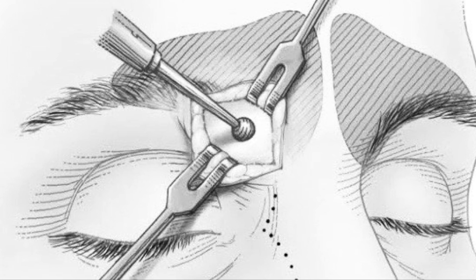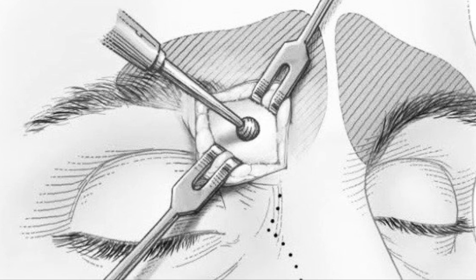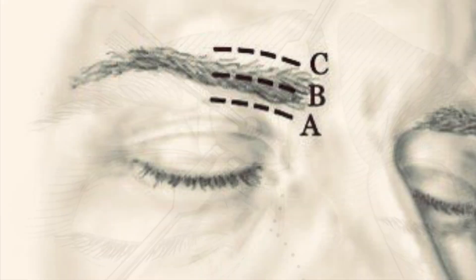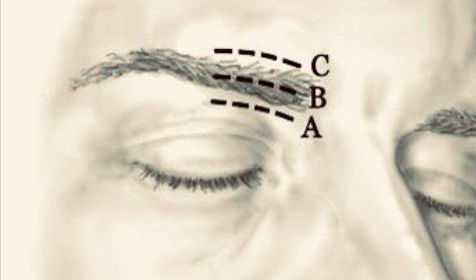Here's how it works. We start by prepping the forehead and injecting the medial brow with a solution of 1% lidocaine with epinephrine. This reduces bleeding and provides local anesthesia.